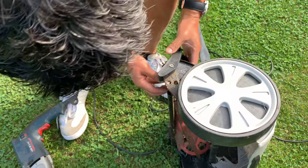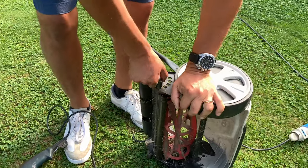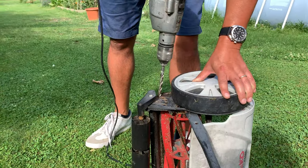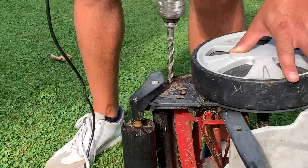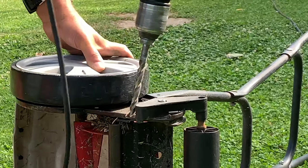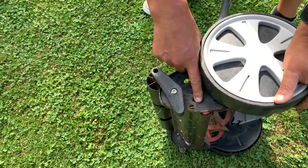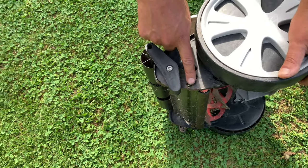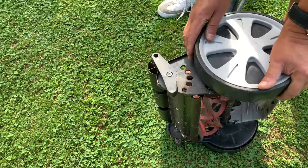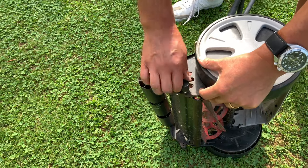Now we're going to see if it fits. You can see there's one, two, three, four, and we made this last one — so now the reel is going to be lower and you can cut the grass way lower. We did it on this side and on the other side, and now we have that setting.